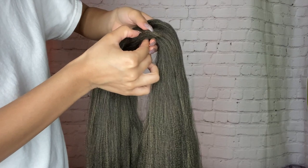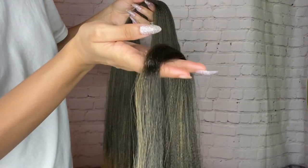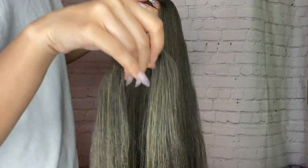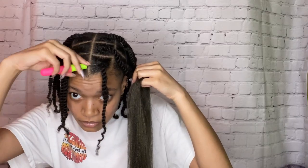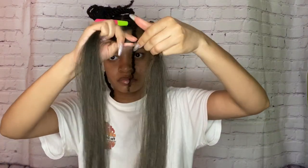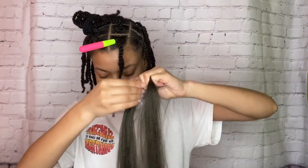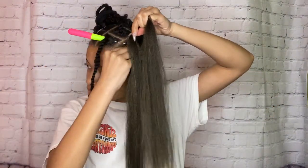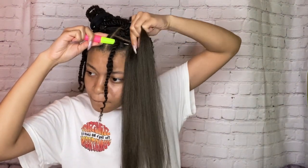Now I'm just sectioning off the hair — I probably took like an inch and a half, or an inch, I'm not sure. Then you're going to get the crochet needle and put it through your hair with the hook open, not closed. I'm just twisting the hair so I can get it in the needle, and then I'm going to loop it through.